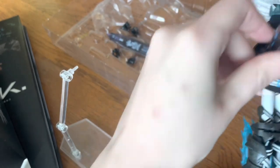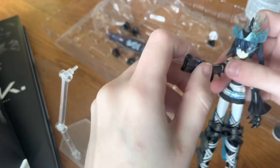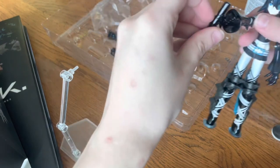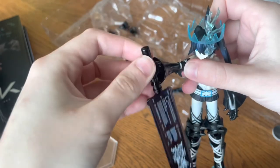Now back to the regularly scheduled program. The sword and the gun were surprisingly easy to put on the hands, which was a refreshing change of pace after struggling to pry off all the parts — though that's probably just because I have almost zero upper body strength. At least the Figma looks super awesome with her crown, her flaming eye, and her big giant sword.